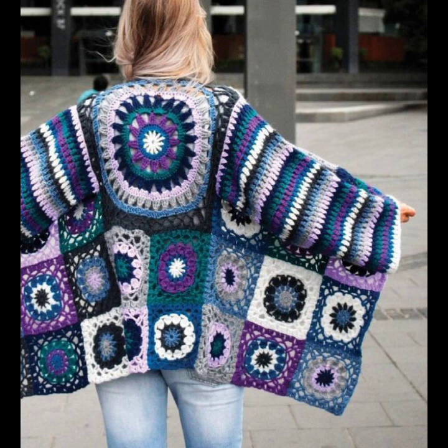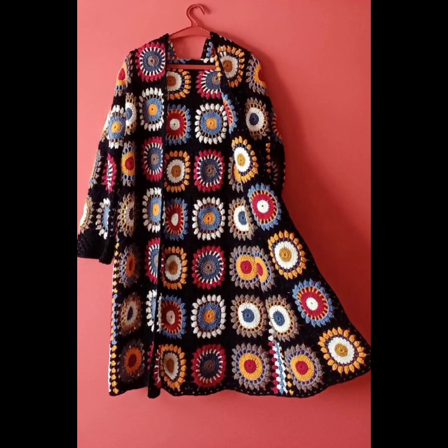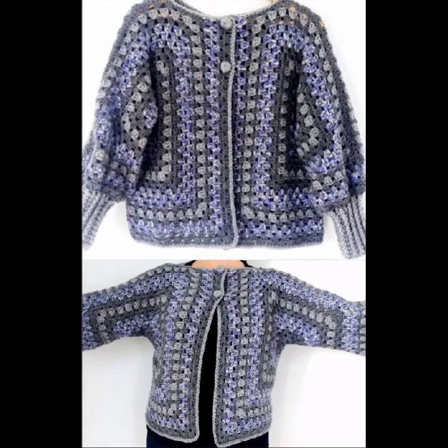Crocheting a long gown is a rewarding project but can be quite challenging, especially for beginners. Follow the pattern instructions carefully, and do not hesitate to seek help from experienced crocheters.